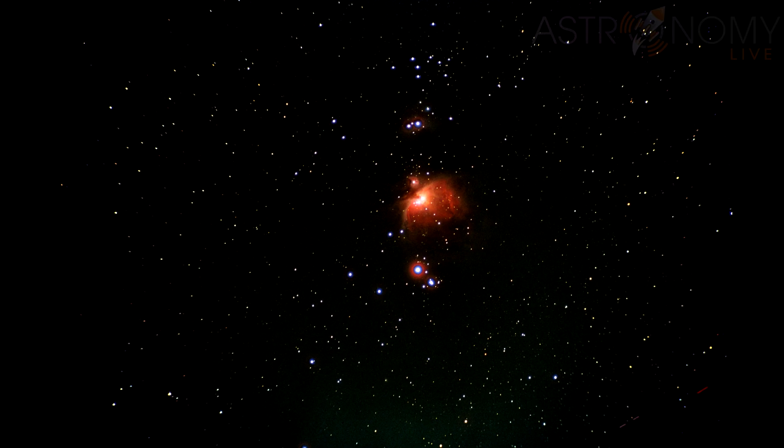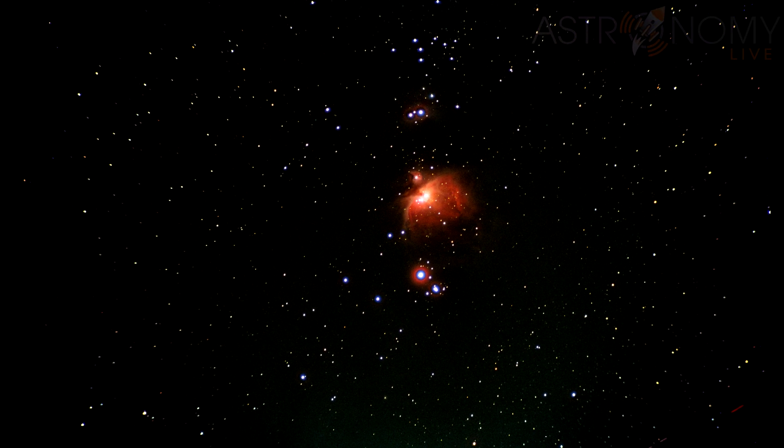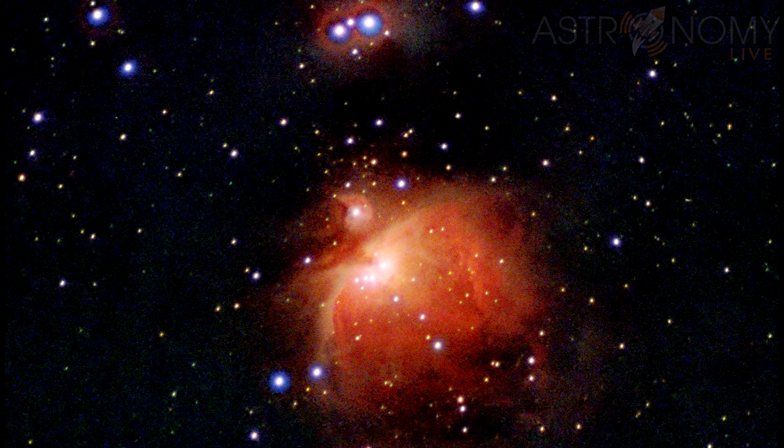I also manually guided another one-hour exposure of the Orion Nebula on this new roll of film. 25 years ago, I would have killed to be able to get a photo like this through my telescope. You can clearly see the red color of the Orion Nebula, and you can even see a hint of the Running Man above it as well.